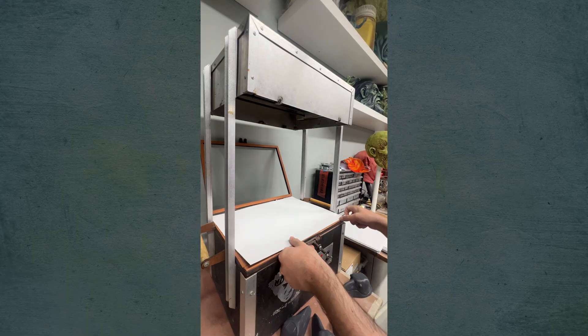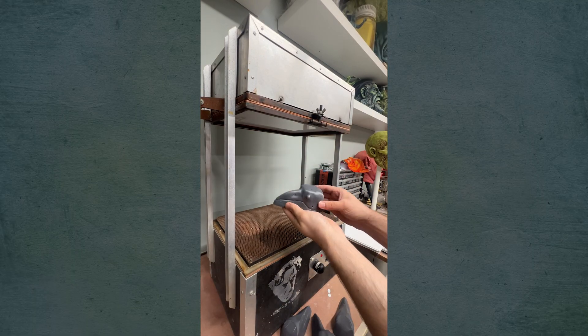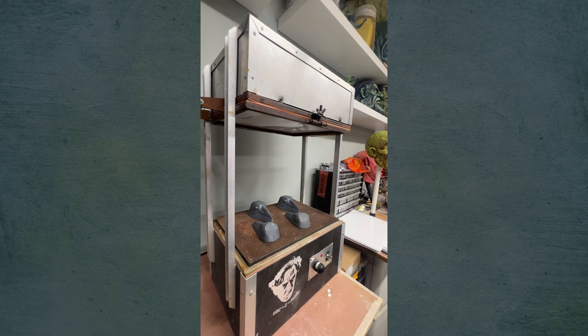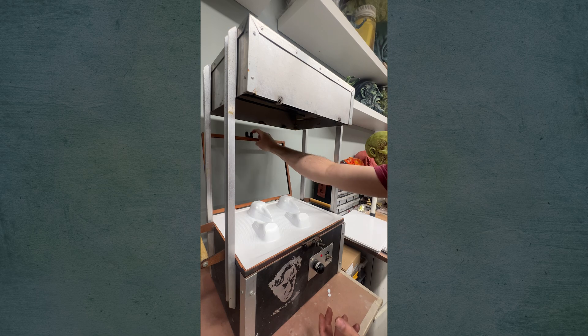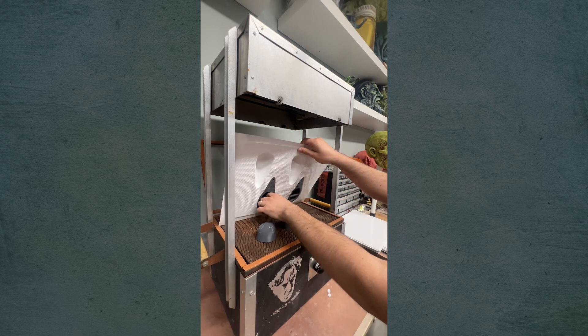Whenever I do a video using my vacuum forming machine, I always get questions about the machine itself, so I thought I'd talk a little bit about that. Briefly, what this does is it lets you take a sheet of plastic and heat it at the top where there's a heating element in that silver box until it's soft. Then you lower it down over the bed where you have a mold, and a vacuum in the bottom sucks that plastic down over the mold to get a perfect shell of the plastic part.